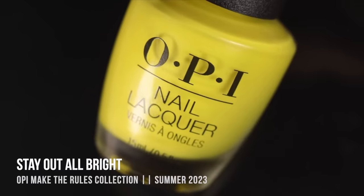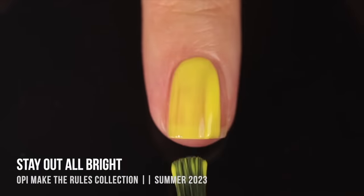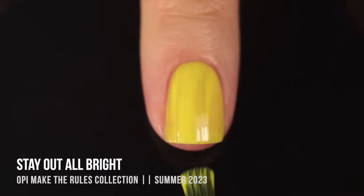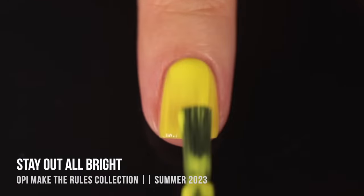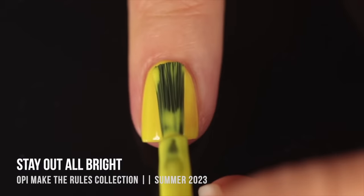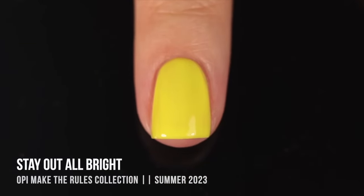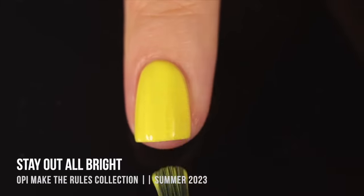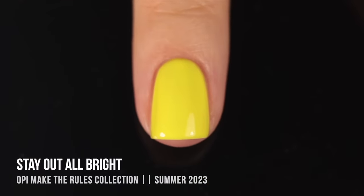Speaking of trouble, we've got Stay Out All Bright — though I'm being a little dramatic because it's actually not a difficult polish at all. This one is a very bright yellow cream shade. It was a little sheer as I was applying it, but I did manage to get full coverage in three coats. Looking at the swatch now it actually looked really good in two coats too, so maybe I was wrong. If you have longer nails you might need more coats.